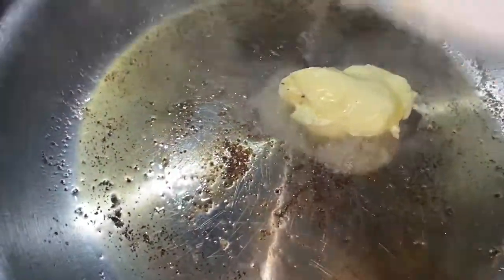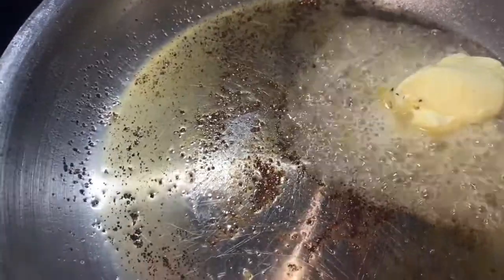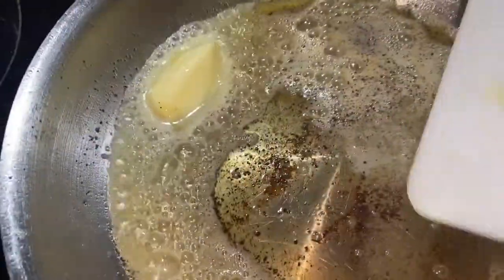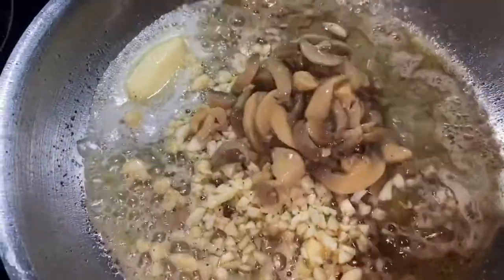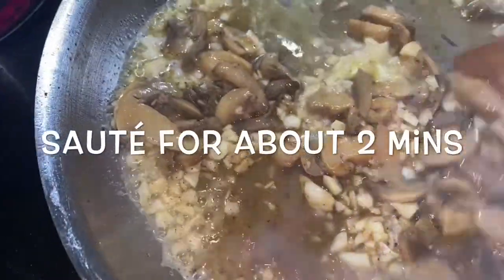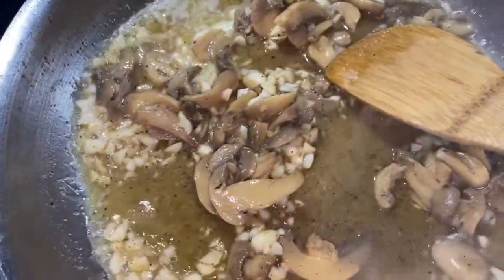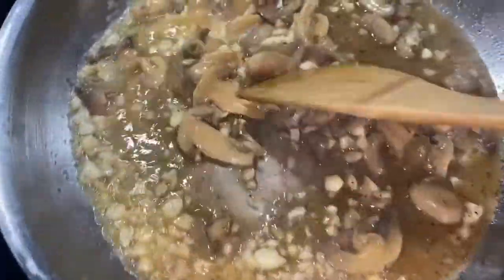In that same pan, go ahead and add your half a stick of butter and let that begin to melt down. You're still on a pretty medium to high heat. Then go ahead and add your garlic, add your mushrooms — I like to add the juice of the mushroom as well.